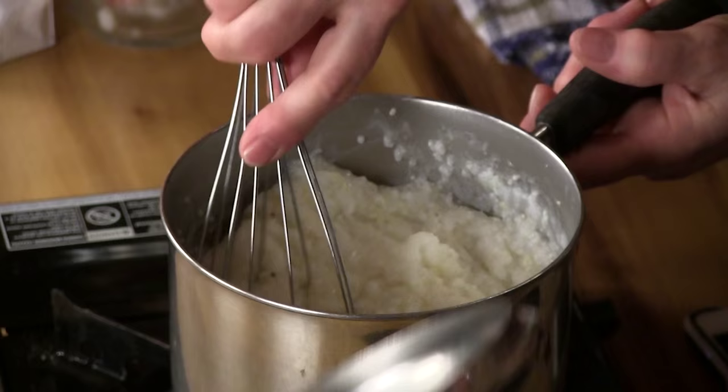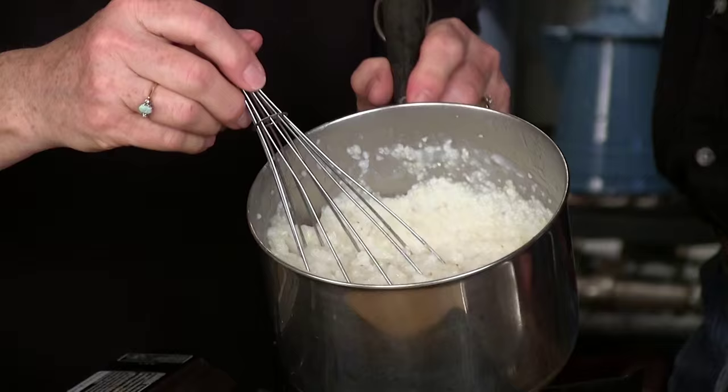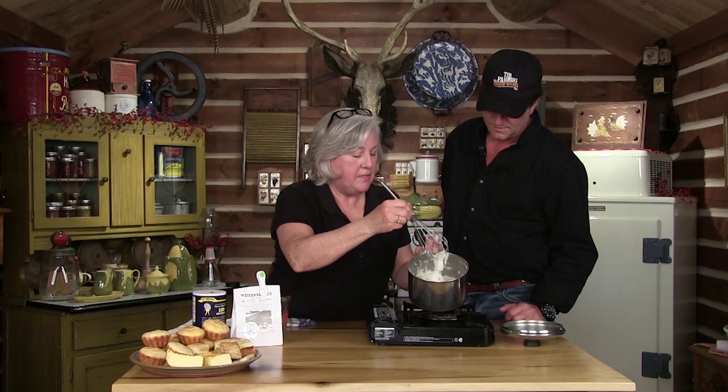Let's check the grits and see if they're ready. You can tell the difference in the consistency — they've thickened up. You've got a softer texture than you would in a casserole, but these are ready to eat. You can do so many things with that.